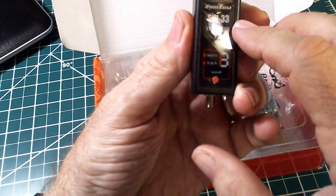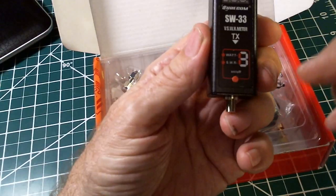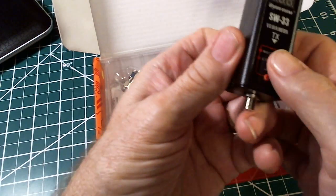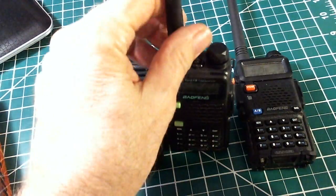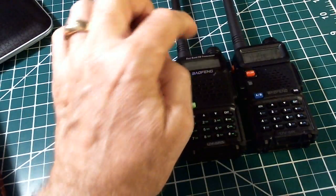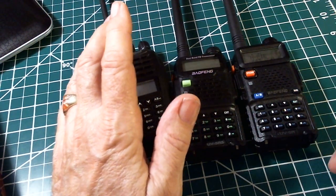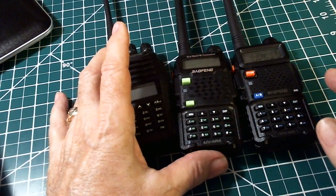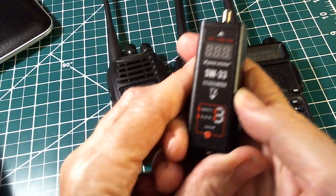It will display the SWR — standing wave ratio — of the connection between your radio and its antenna, and it will display the power output. It's mainly made for these kinds of radios — these are some of my Baofengs with the SMA connector. It's been notorious that the antenna that comes with these radios is not very good, and the advertised power output doesn't meet spec either, typically 10 to 20 percent lower than advertised.